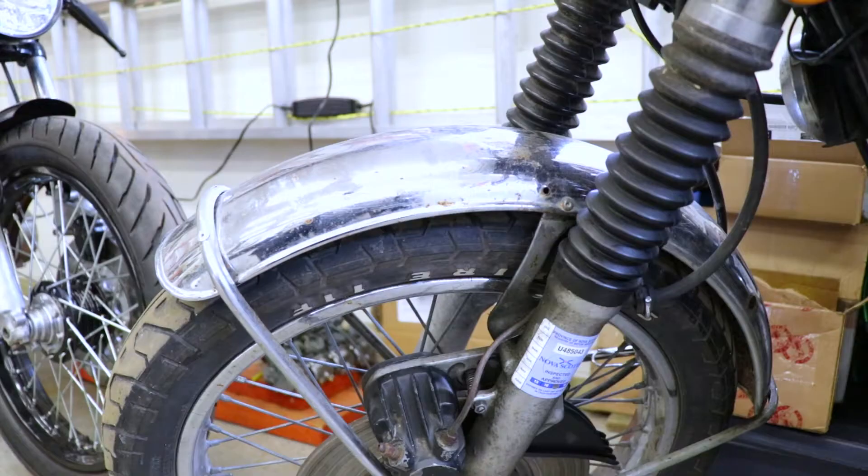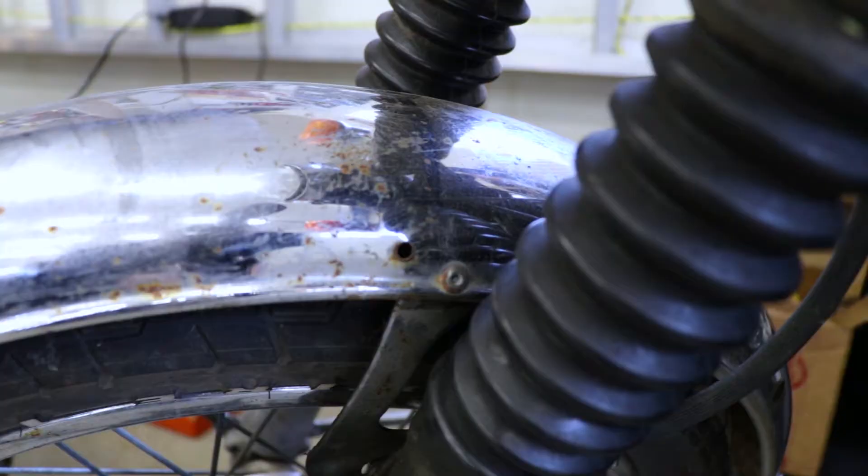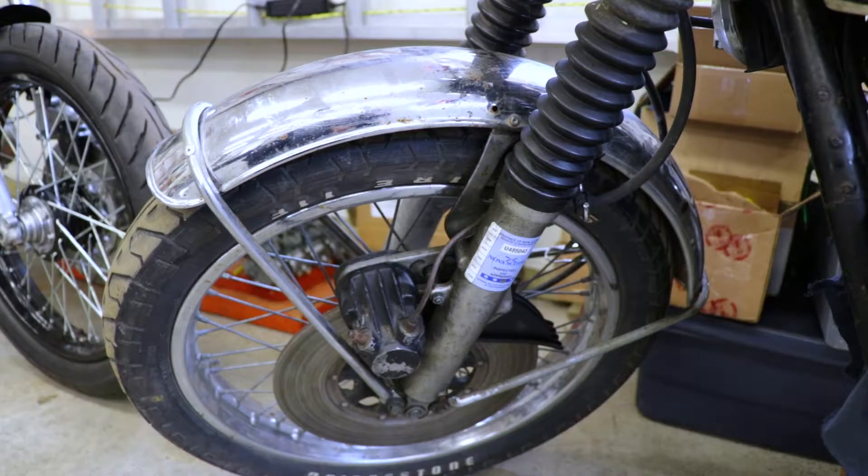Also, the front fender on my CB750 is not original because there's a hole back here for the grommet that holds the speedo cable in place. On a CB750 that should be on the right side of the fender, not on the left like mine. Also, there are some additional holes drilled up here — not sure why. I'd guess somebody had this fender from another Honda project and decided to make it work on this bike. Frankly, it's ugly, but I have a backup fender if I screw this one up, so I'm just going to have some fun with it.